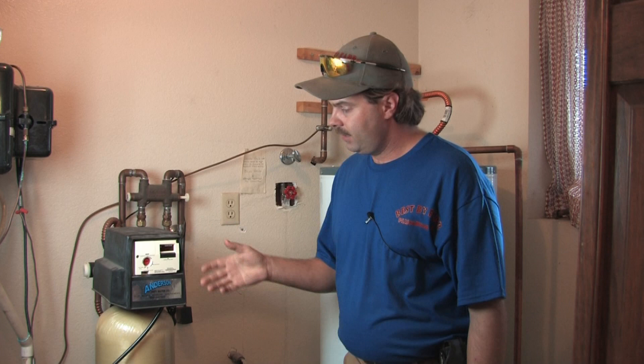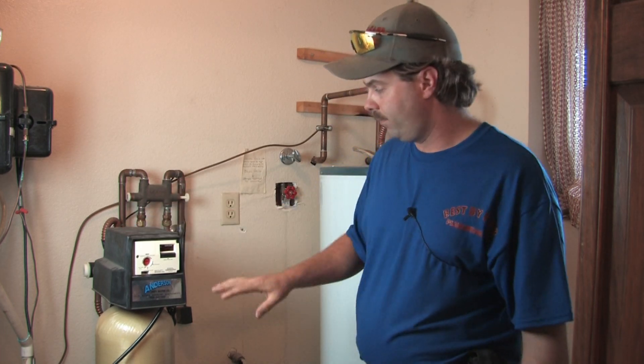In water softening there are settings that we have to set to make it right for your water. One of the first things a technician will do is test your water for hardness. We go through a test strip system, which I'll describe in a little bit. The first thing we do is that, and then we come to the water softener itself and look at the settings.